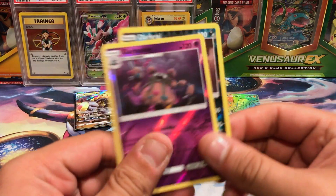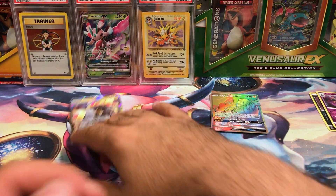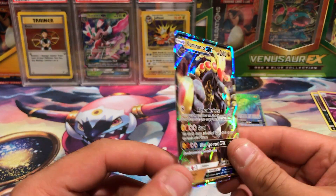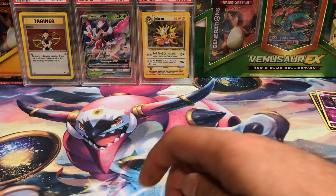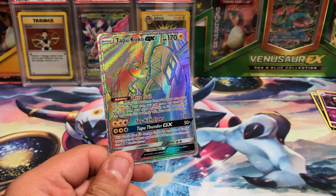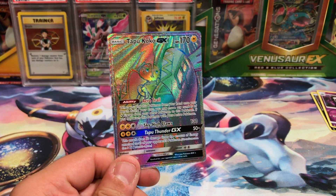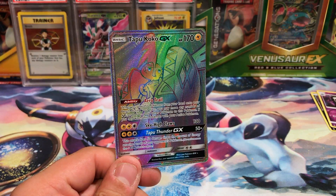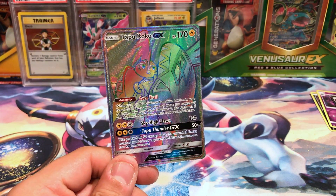So we got two reverses — Dark Rai and Garbodor, both pretty awesome. Here's the promo one more time — warped to crap and it's not very good, I don't like it. But always get excited when you get any full arts, Rainbow Rares, Secret Rares — anything like this is freaking awesome because these do not come easy for me.